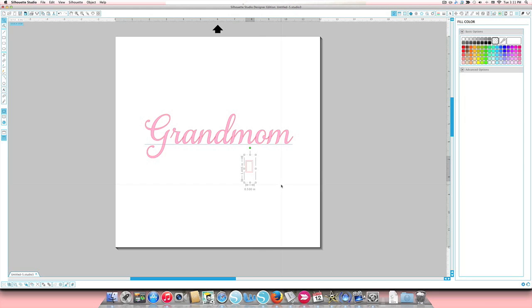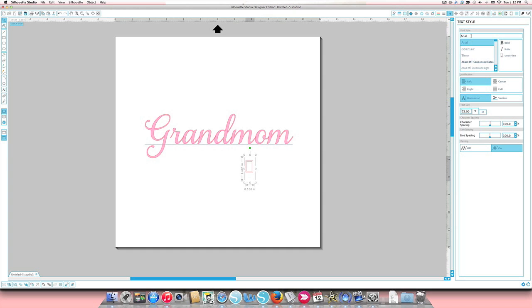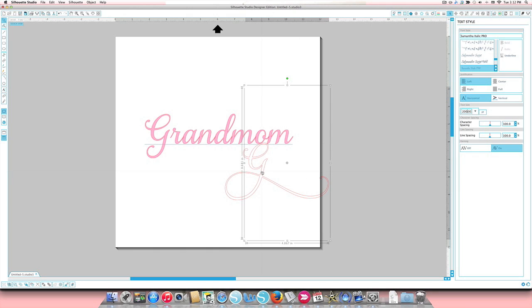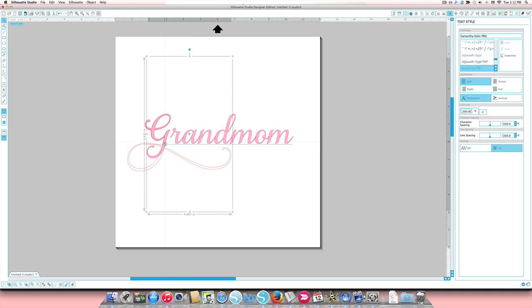Click on it so the sizing box appears around it, then open the Text Style window. In the font style field type 'Samantha,' hit enter when it appears, and there is our fancy capital G. We originally set the text to size 200, so click on the new G and enter 200 in the text size field. Now it's the exact same size — they line up perfectly on top of each other.